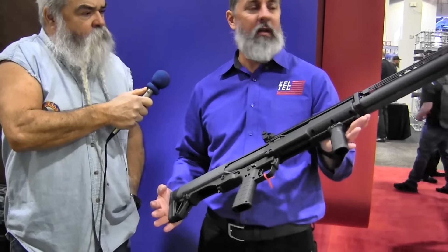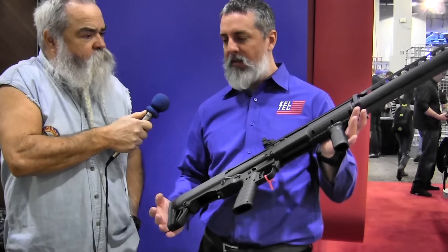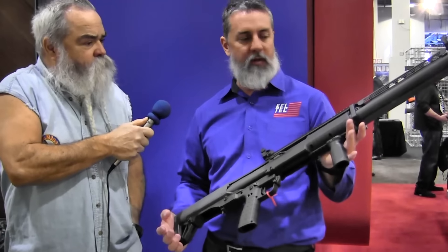And then we thought, let's just make them. So we're going to do 5,000 of these this year. And if the demand stays there, we'll go ahead and keep making them for y'all.